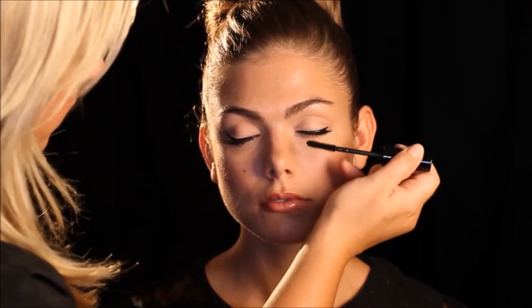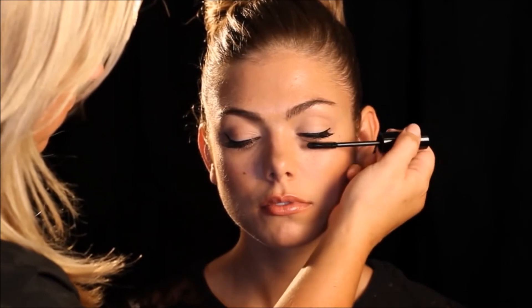Pull the wand up and through the lashes, wiggling as you go. The wiggling part is the key because it separates the lashes. The natural waxes in the mascara will assist with length, curl and separation.